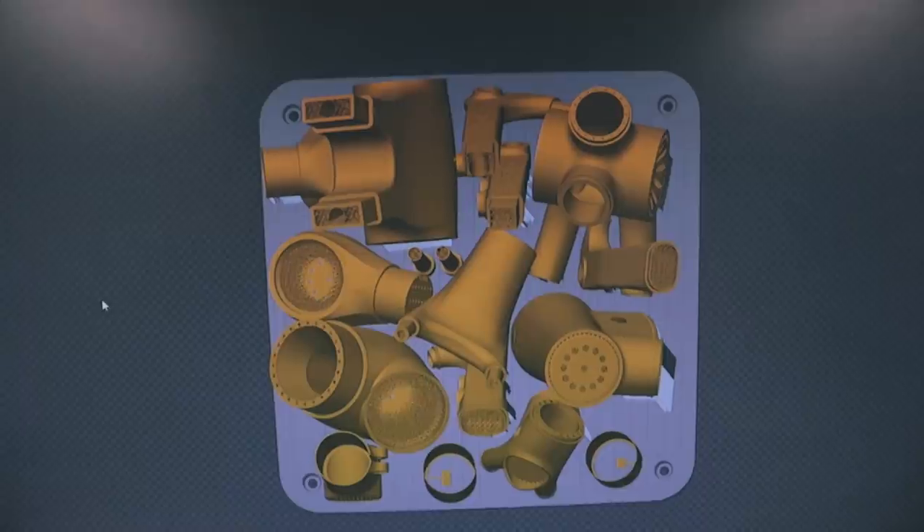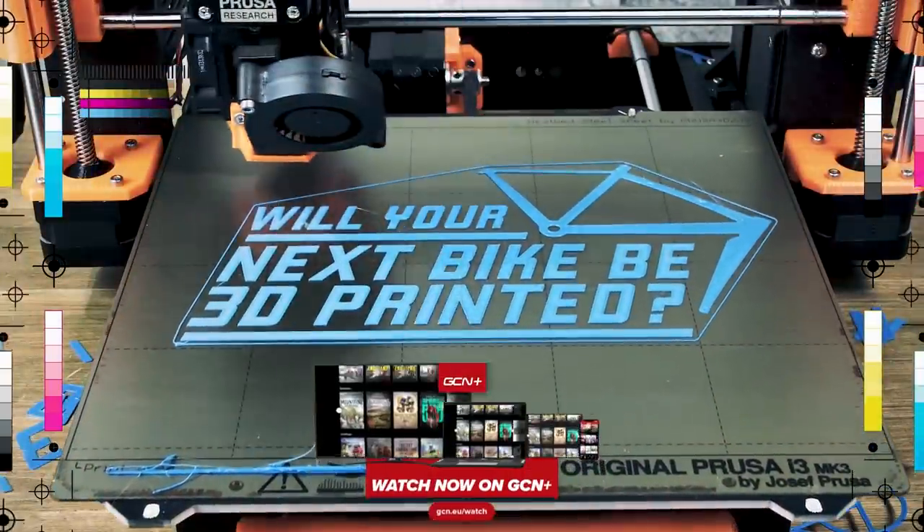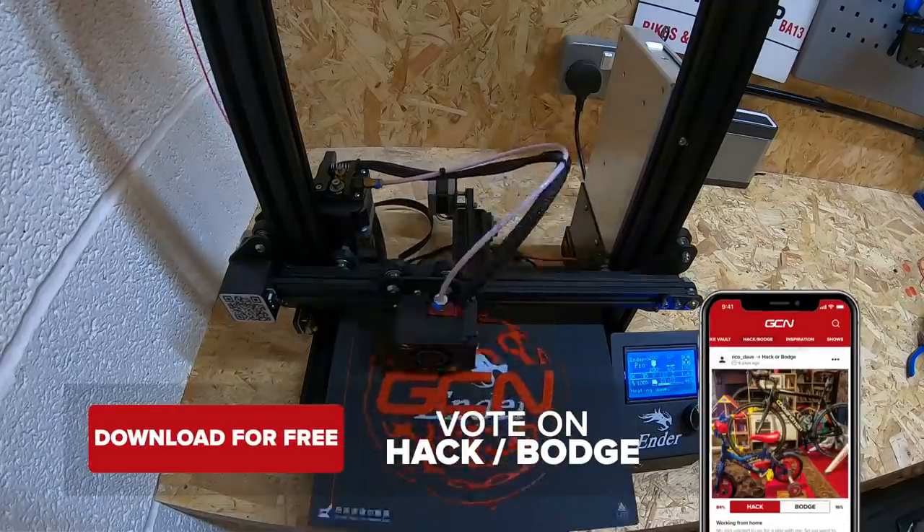Before we take a look at the list, if you want to know how the whole bike industry is using 3D printing to develop the latest bikes and components, we've got an in-depth documentary over on GCN Plus — I'll put a link in the description down below. For now, let's just have a look at these cool homemade 3D printed parts, some of which have been submitted by you guys over on the GCN app.